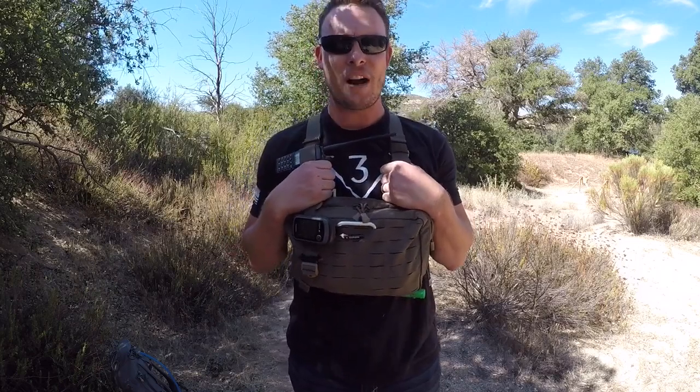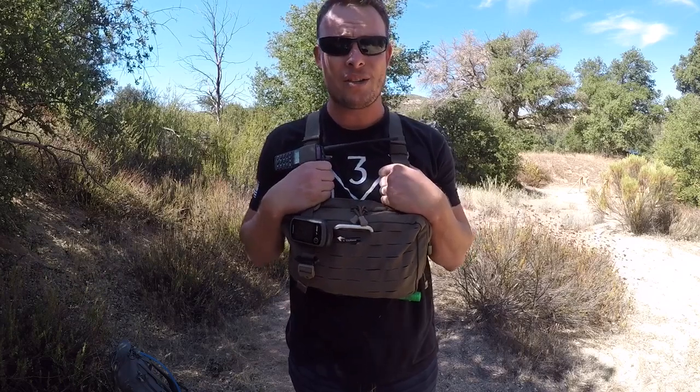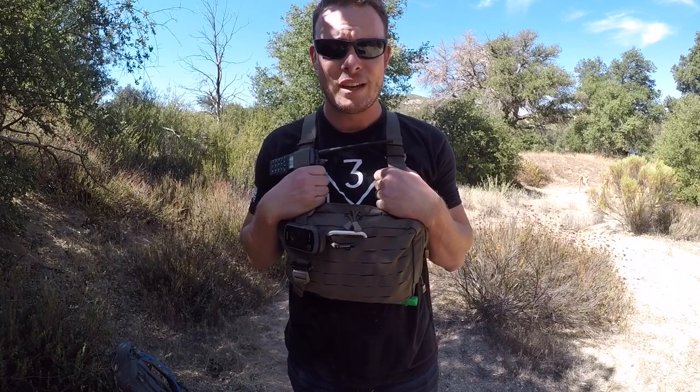If you're interested in getting one of these, go to kitfoxoutfitters.com. You can follow them on Facebook, like them on Instagram, or hashtag GetTheFoxOutThere to find them. I'm Brady Passoli with San Diego School of Survival — on behalf of KitFox Outfitters, thanks for watching.